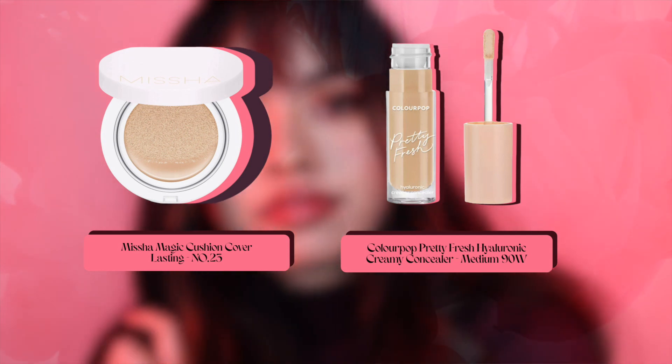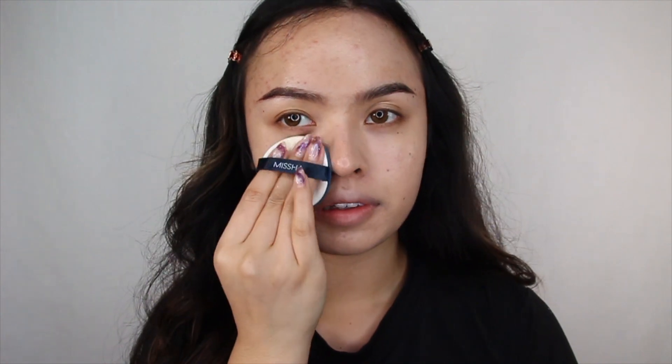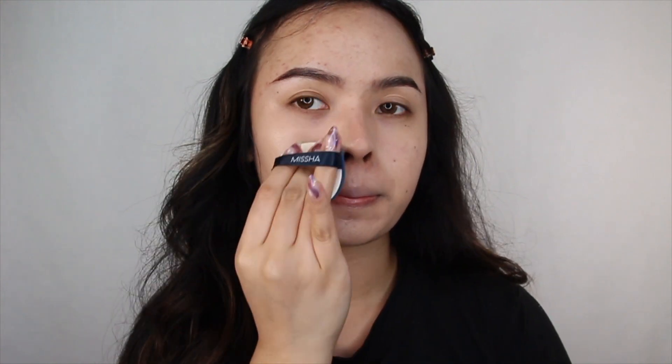When my skin is dry, I go in with Missha's Magic Cushion all over my face. I would say the coverage is medium. I personally don't like the feeling of full coverage foundation, so I'm okay if my scars shine through a bit. But since I do have some blemishes, I want more coverage on those areas, so I'm grabbing Colourpop's Creamy Concealer and applying it there.